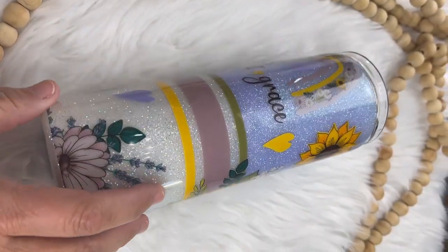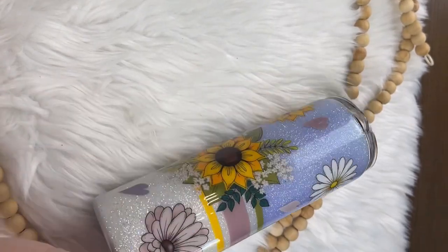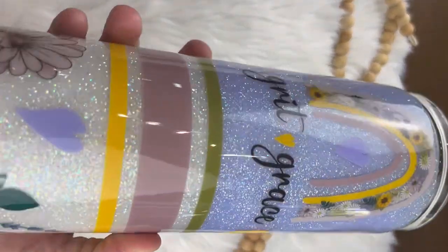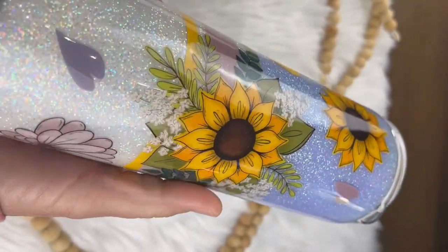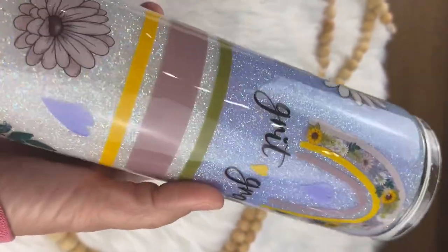Here is the finished product! This just goes to show you that even a beginner can make a spectacular, beautiful tumbler. I hope you enjoyed this video — if you did, please hit that like and subscribe button, check out my Lily Bean Crafters Community on Facebook, and I look forward to seeing everybody again next week. Thank you, bye-bye!